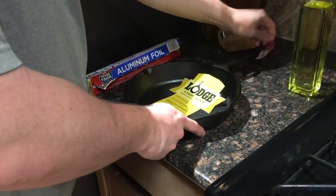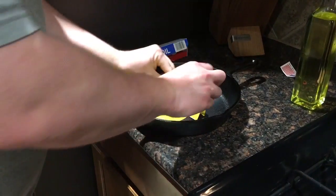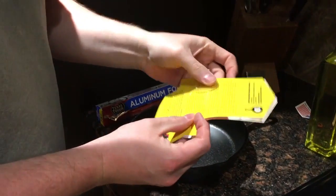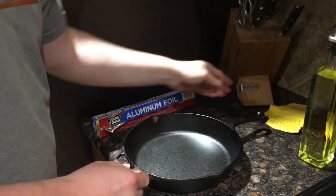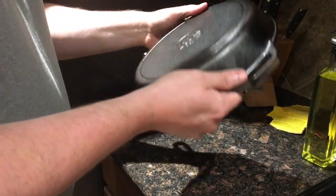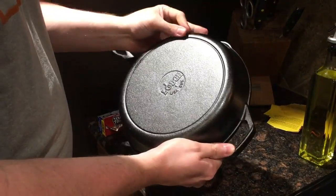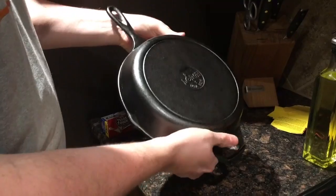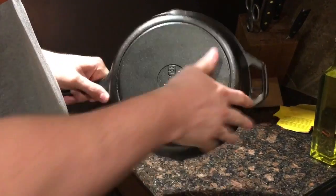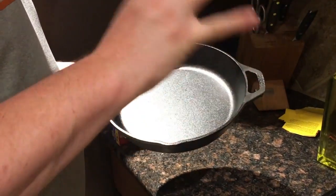Since this skillet is brand new, I'm going to remove all of this stuff — it has like a little sticky, gummy residue on it. Make sure you get all of that off and check that there are no other stickers on the skillet. The first thing we're going to do is wash it and then dry it really well.